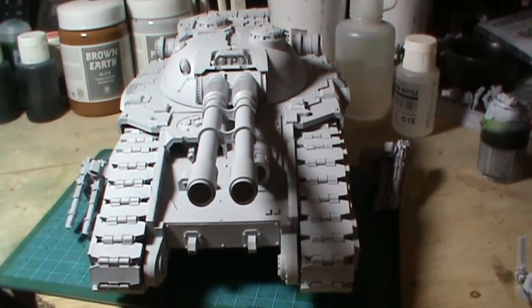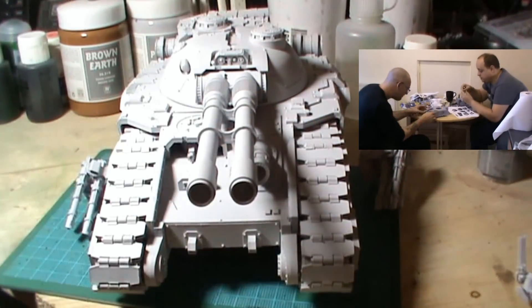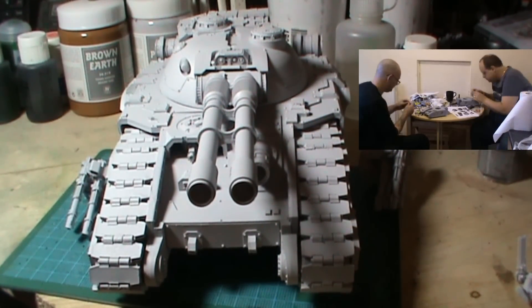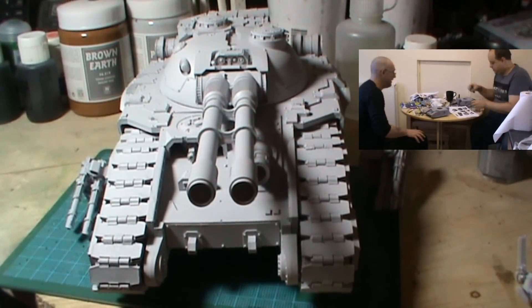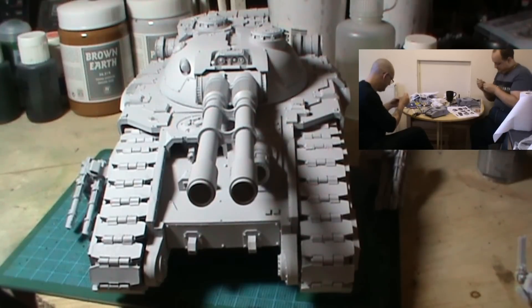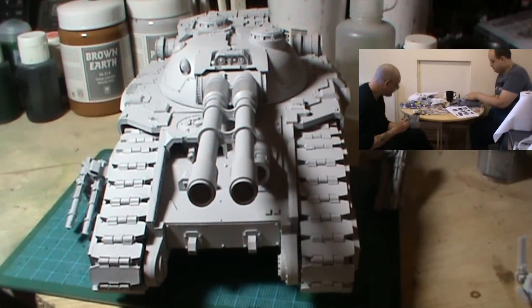What you see before you is currently the Fellblade, built. There will be a video somewhere on the screen. I went to Don's last weekend and you can see us in high speed building these things, which was interesting. Some expletives and foul language was definitely used — it's required for all Forgeworld builds of this size and ilk.